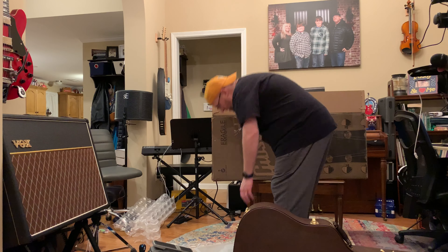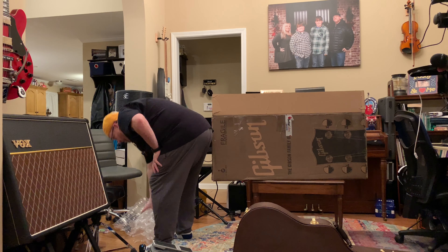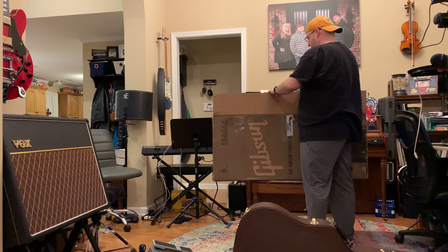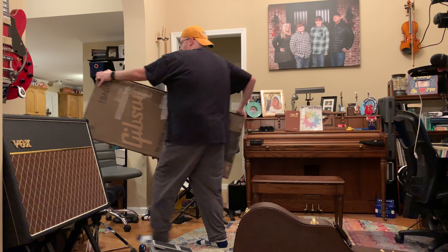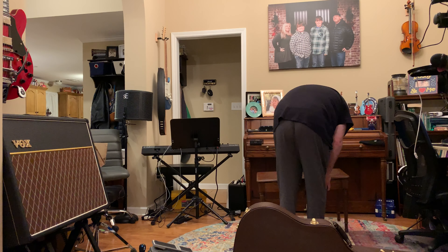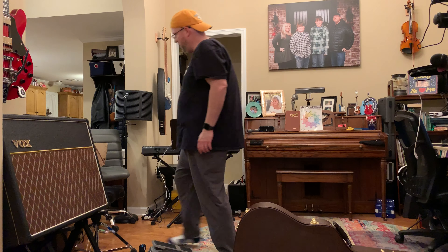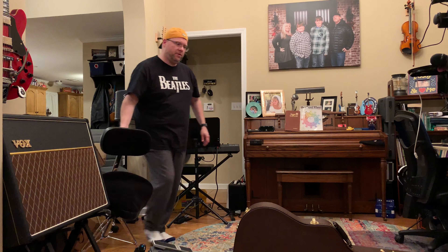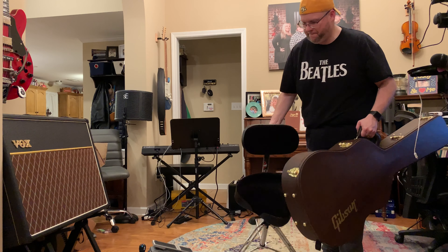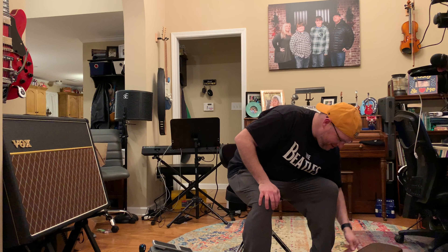I like to save packing materials — you just never know, especially for the first little while you own a new instrument. I'll pack that up later. Here's the most exciting part to me. This could be, and I hope it is, my forever guitar. Big moment.